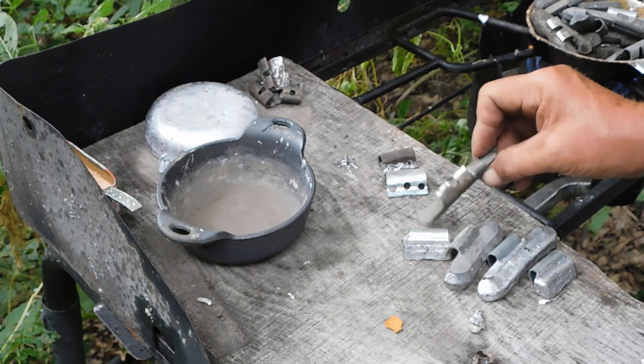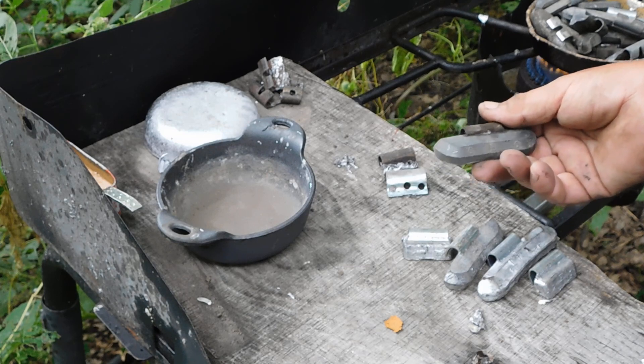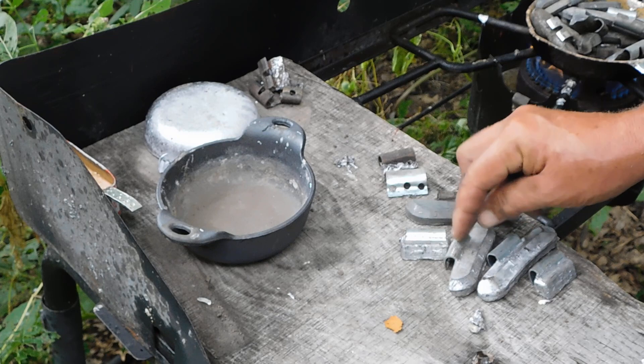I imagine if this is clipped onto your rim and this starts rusting, it's going to start rusting the rim. So I can see where they could easily be zinc plating those clips.